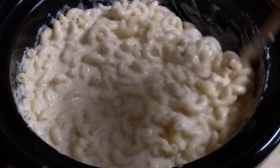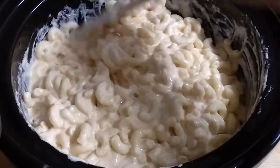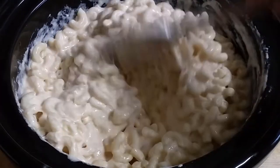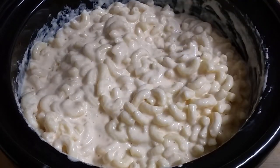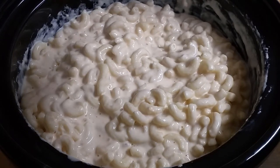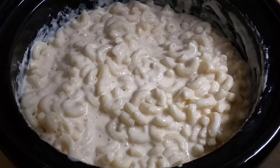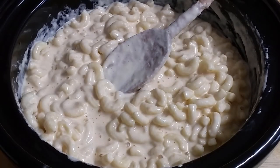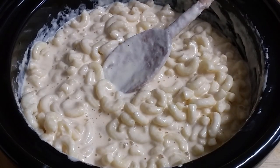Just mix in your macaroni and it's ready to go — you're ready to eat. You can also freeze this: put it in containers and keep it in the freezer until you want it. It makes great leftovers. I'm just going to give it a bit of a taste here — it's still hot, I have to blow on it. That's good. Good stuff. Thumbs up! So if you like my video, comment, subscribe, give me a thumbs up, and see you later.